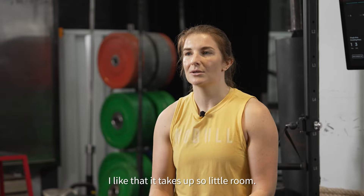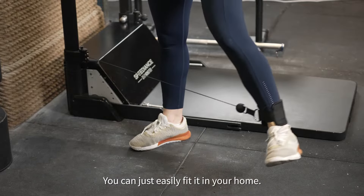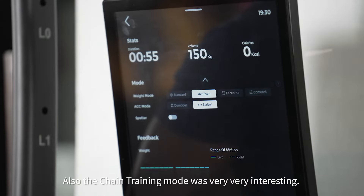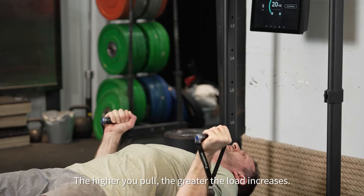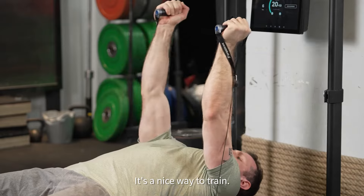I like that it takes up so little room, you can just easily fit it in your home. Also the chain training mode was very, very interesting — the higher you pull, the greater the load increases. It's a nice way to train.